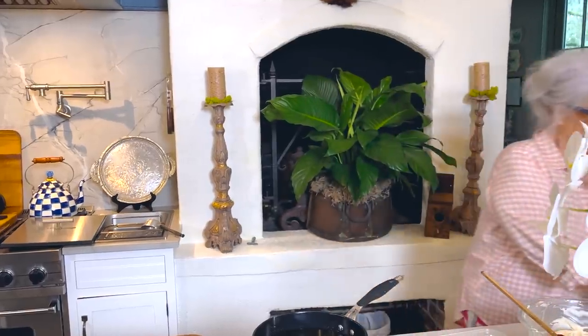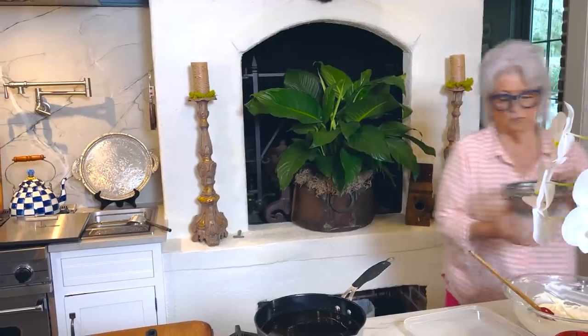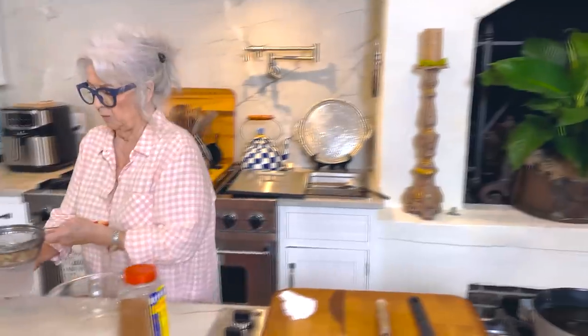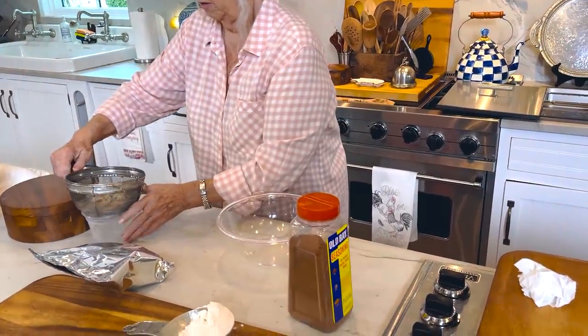It just browns so much better. Now oysters come in what you call oyster liquor, and you never want to throw this away if you're making a seafood gumbo or jambalaya — it's like liquid gold. But I don't need that liquor to fry my oysters, so I'm gonna drain these and sit them right here.